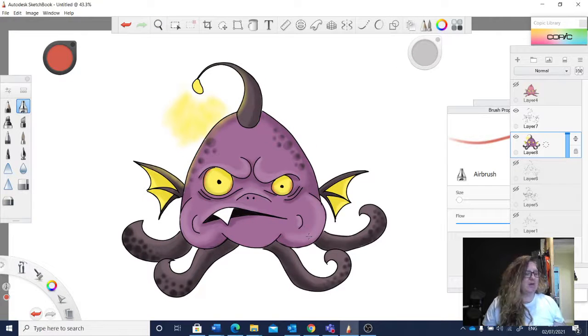Well, thanks for hanging out with me while I made my little creature of the deep with some bat ears, who ate a hamburger recently. Maybe I'll add the hamburger and show you the finished product later. Bye!